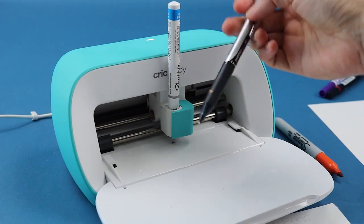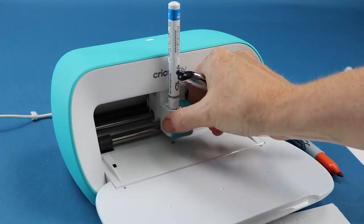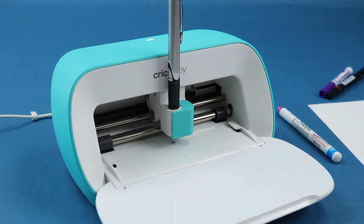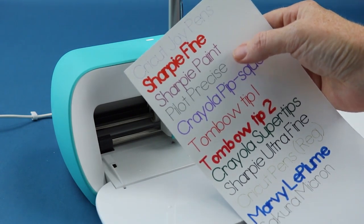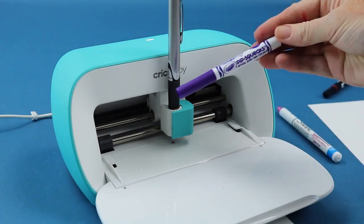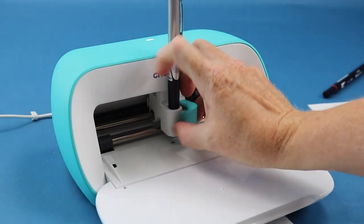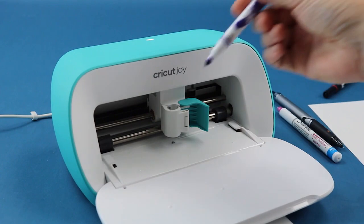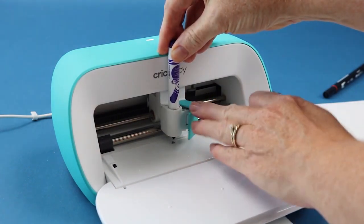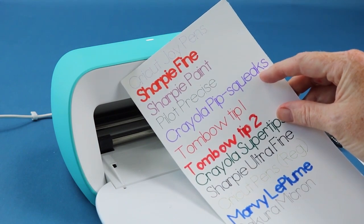Another pen that works without any adapter is the Pilot Precise — this is actually just a pen that clicks. I put it in until the line is covered up, close the clamp, and I really love the lines of the Pilot Precise — it's ultra, ultra fine. Next up is Crayola Pip Squeaks, which are super small Crayola markers. I've measured it and put a mark on the Pip Squeak, and I put it in to the line and close it up. That purple line says 'Crayola Pip Squeaks' — that's the one I used. Super easy to use all of these with no adapter required.